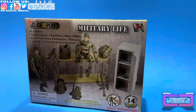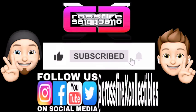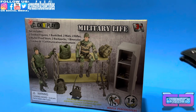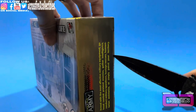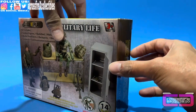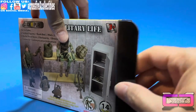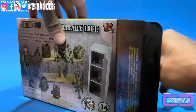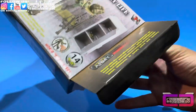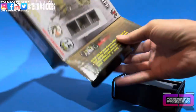But first, if you're new to the channel please be sure to like, share, and subscribe. We'll pull out the knife — simple little slice of the tape. I'm also going to show you some comparisons with some 1/18 scale modern Joe figures, just so you can see how they fit on everything.